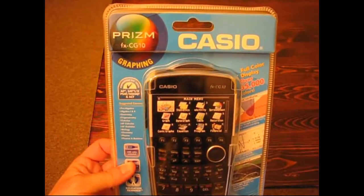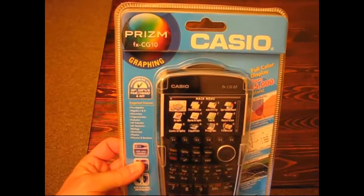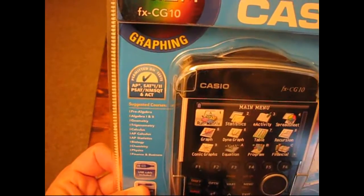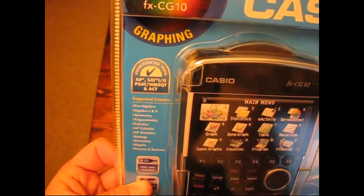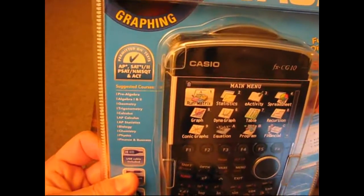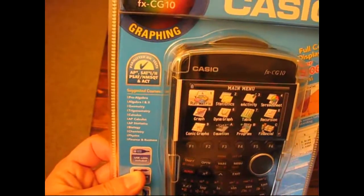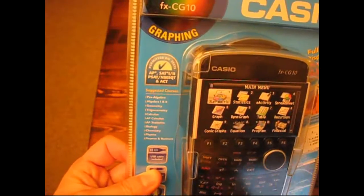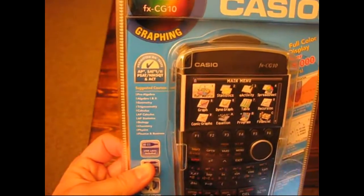I also notice it's the FX CG 10 — Casio calculators for a long time have been the FX series, so that's the other name for the Prism. I'd heard some people questioning whether it would be allowed on the ACT and SAT, but you'll notice right there it shows what tests it's permitted on: AP, SAT, and ACT among others. I personally didn't doubt that it would be, because all the major calculator manufacturers are working with the testing groups to make sure their calculators are legal — because otherwise they're not going to sell them.